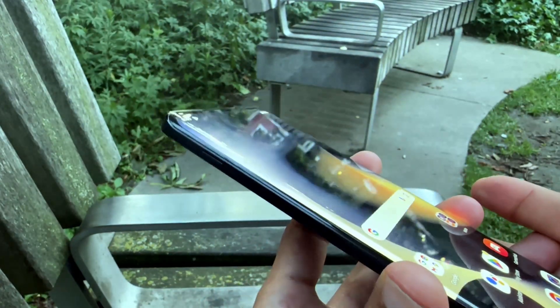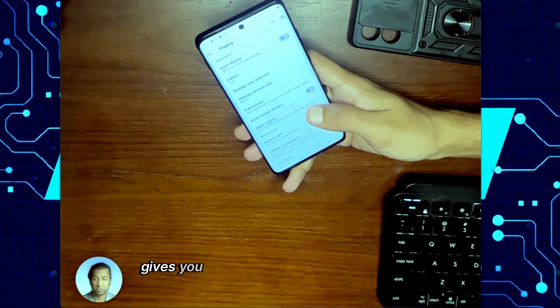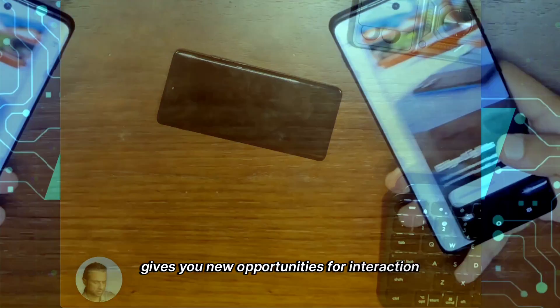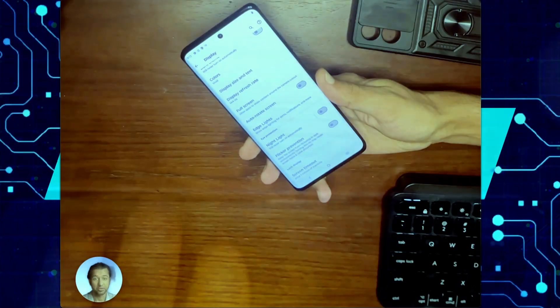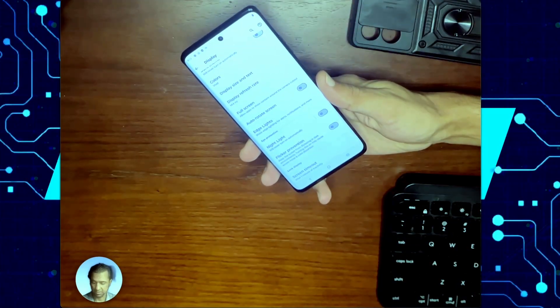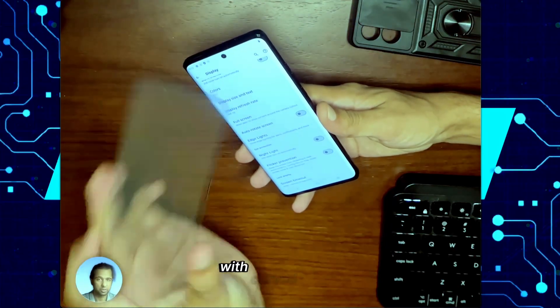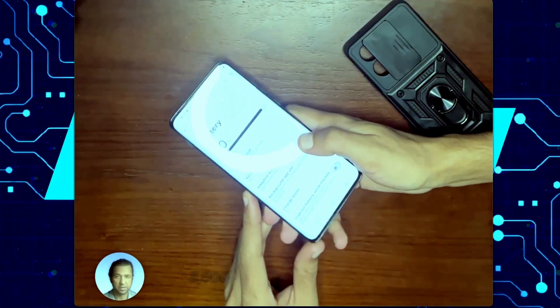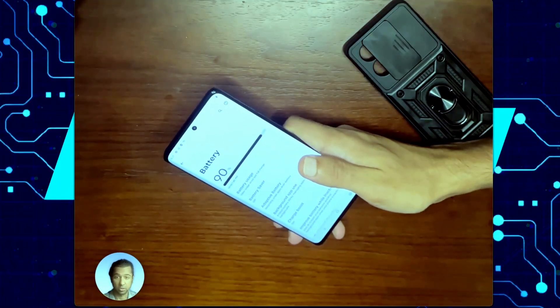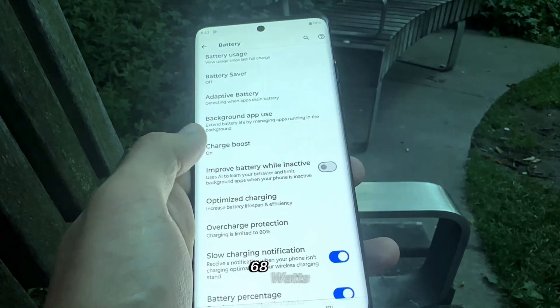I personally like the curved screen — I feel like it gives it a nice hold. The curved display gives you new opportunities for interaction. I personally like these edge lights for notifications for incoming calls, alarms, and applications. But some people don't like curved displays because it's hard to find screen protectors — if that's a problem for you, I'll leave a link to a screen protector with curved edges. Another great pro is the battery — it comes with a 5000 milliamp hour battery, which lasts really long and it supports turbo power charging.